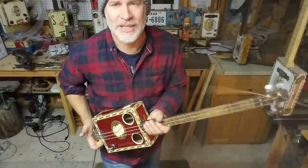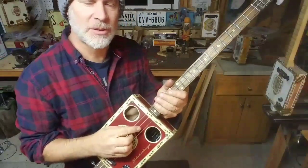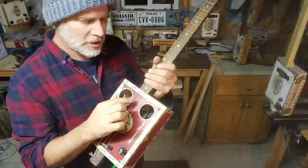Greetings YouTube! Dale Puckett here and in this lesson I'm going to talk about chords and building chords using the three string cigar box guitar tuned 1-5-1.